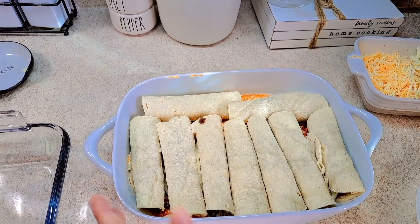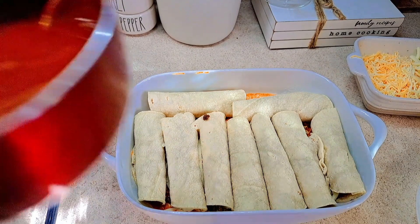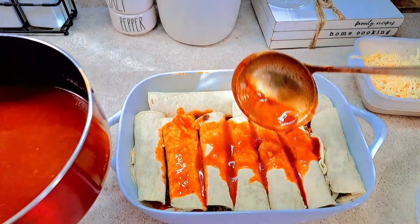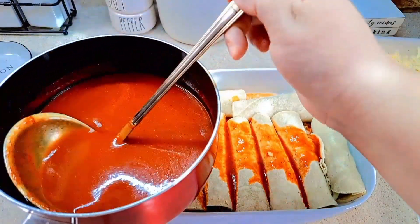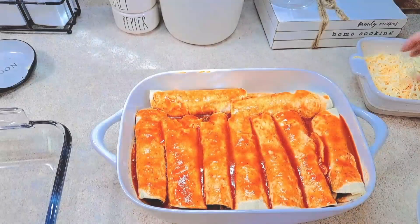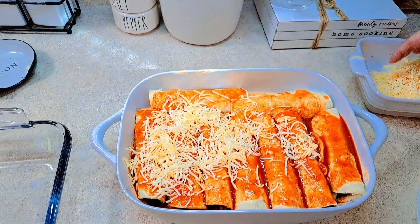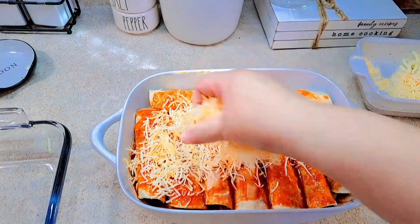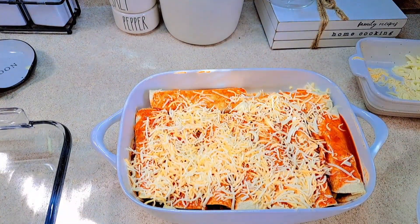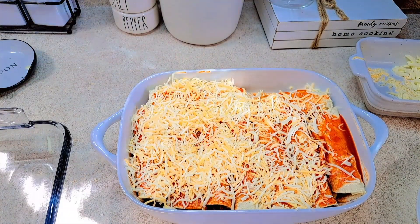Now that the casserole is filled, we're going to drizzle the sauce over all the enchiladas. Then I'm adding the blended cheese on top — you can even add cheddar cheese if you want. I like it cheesy so I'm adding as much cheese as possible.